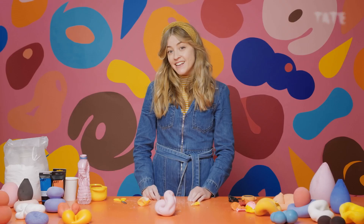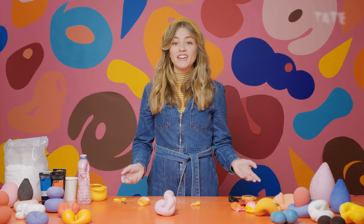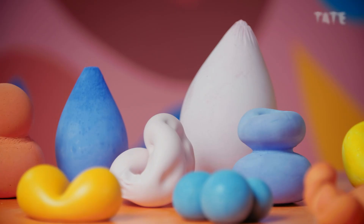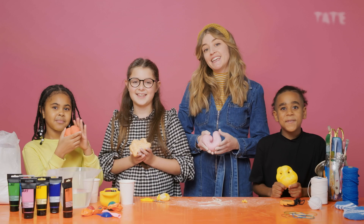So there you have it — your very own unique plaster cast sculpture. I hope you've enjoyed making today and using your senses. Don't forget to send your photo in to Take Kids — we would absolutely love to see how yours turned out.